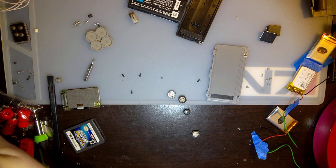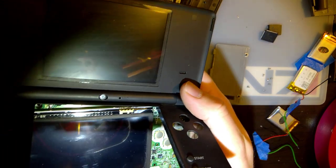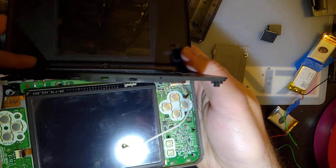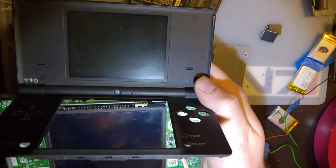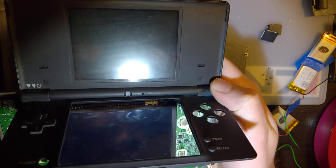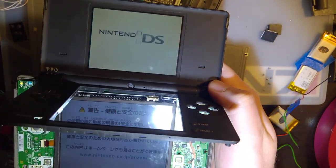I started looking into prices and I'm not really happy with what I'm seeing, so I decided to try something a little bit silly. Right here I've got plugged in — as you can see — the ribbon goes to this DSi screen. So the top half of this console is a DSi, the bottom half is a DSi XL. And guess what? It works.